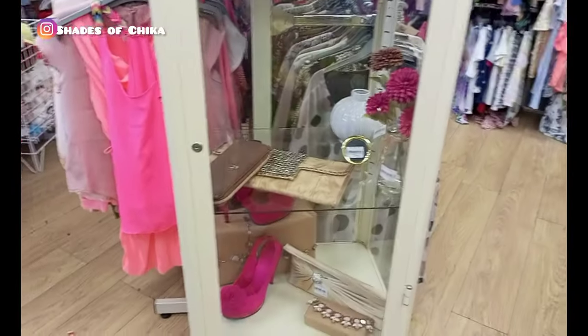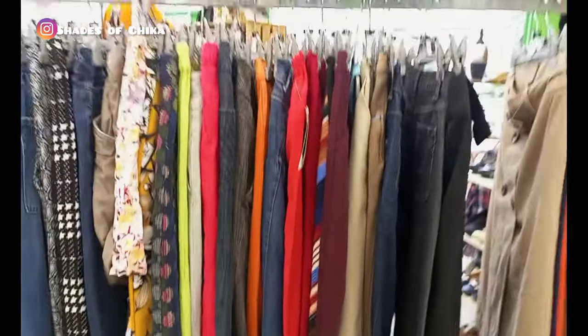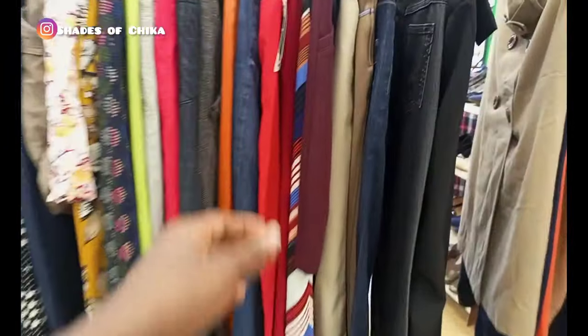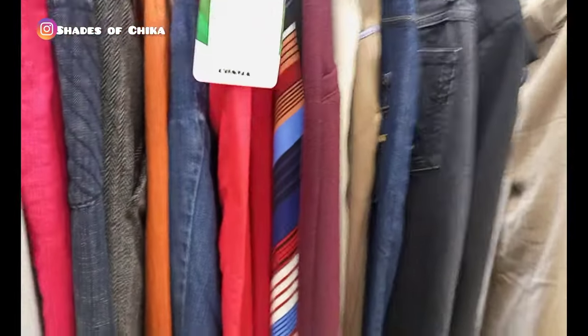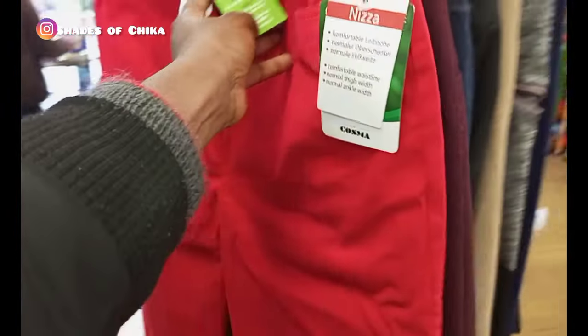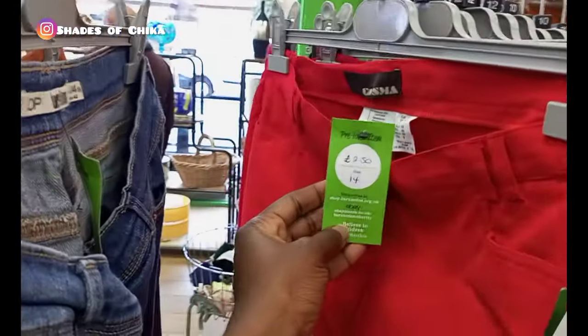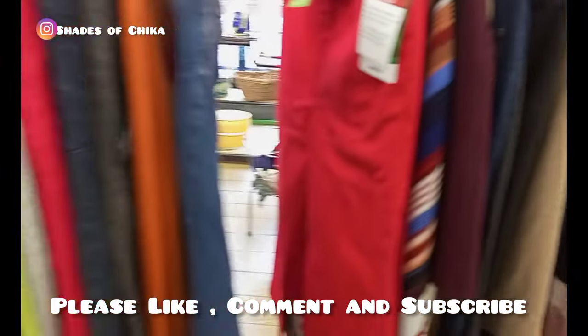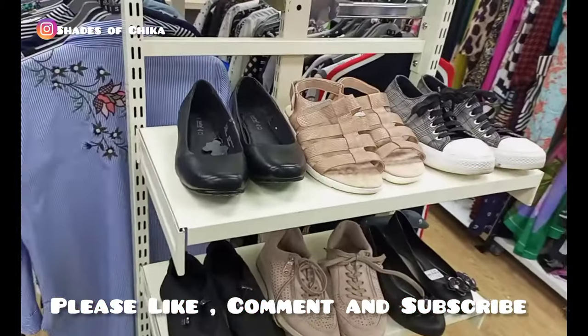What I would suggest is that you pop in from time to time if you have charity stores close to you, and that way you'll be able to find some hidden gems, as I like to call it. If you haven't given this video a thumbs up and you've watched up to this point, what are you waiting for? Kindly support my channel by giving this video a thumbs up and subscribe if you haven't — it's free, guys!